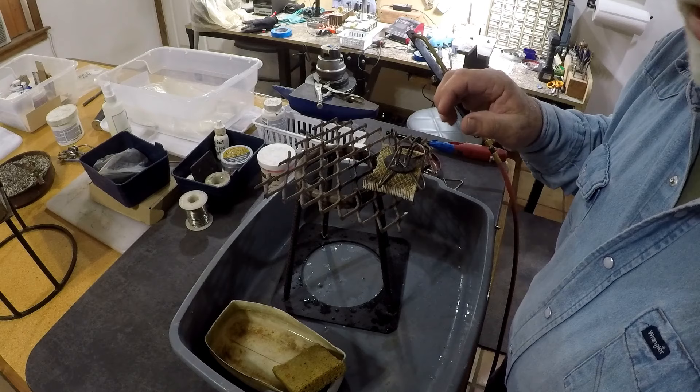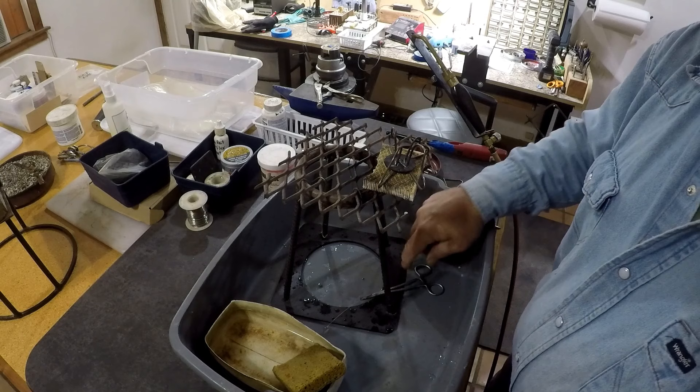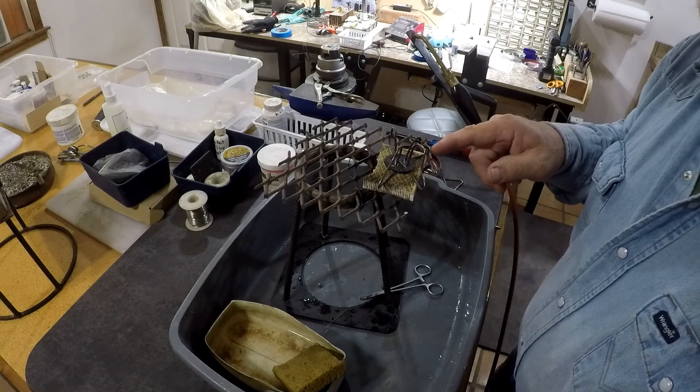We've got good solder all the way under it. We're going to cool it off and clean it up. To clean up on this we'll be taking it to a bead blaster out in my other shop - we don't want to put steel in our silver muriatic acid solution because the steel will contaminate it.